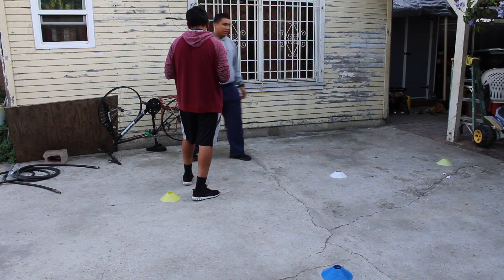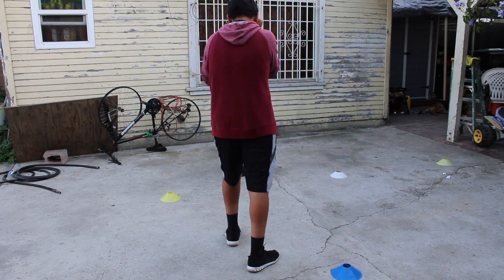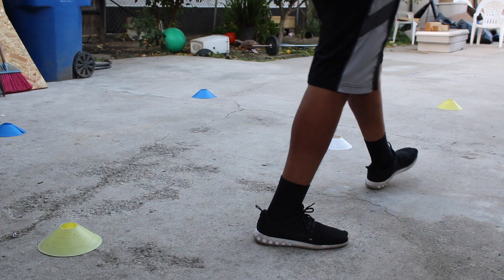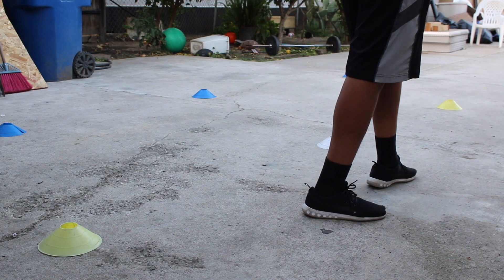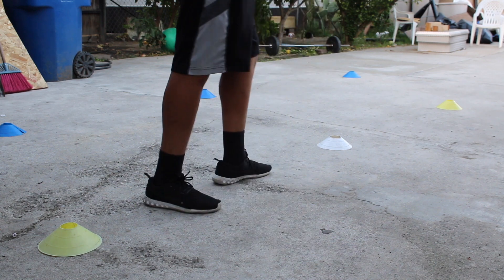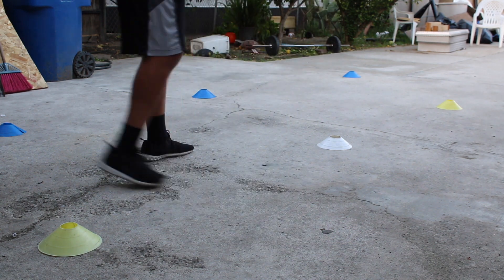Step back first and then jab. All right, forward again, step back, to the side, left side, left side again.